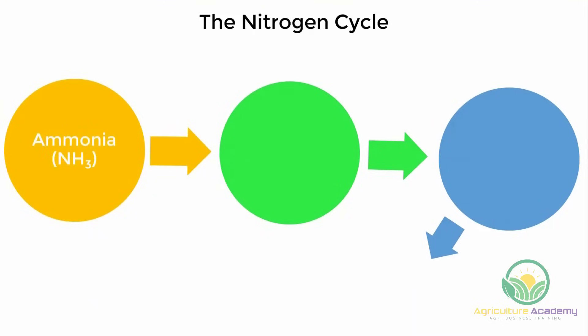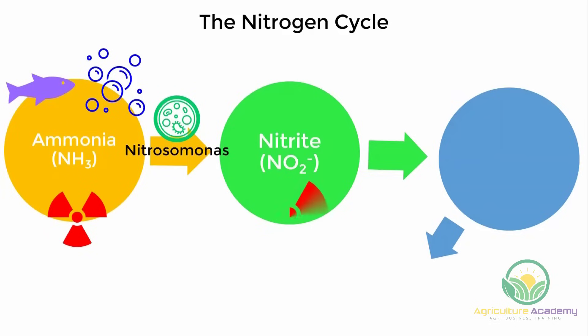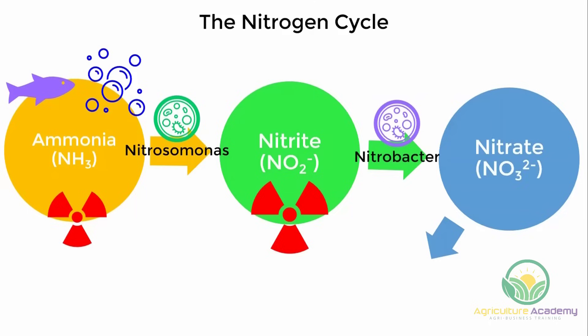It all starts with ammonia. Ammonia is a waste product from the respiratory cycle of the fish, as well as decomposing fish food and fish waste. When ammonia accumulates in high concentrations, it becomes toxic to the fish. On every dark, wet surface in the aquaponics system exist nitrifying bacteria known as nitrosomonas. These are naturally occurring and extremely beneficial because they convert the ammonia to nitrite. Unfortunately, nitrite is even more toxic to the fish than ammonia. Luckily, there is another class of bacteria called nitrobacter, which convert the nitrites to nitrates — and this is fantastic because nitrates are a great nutrient source for the plants.